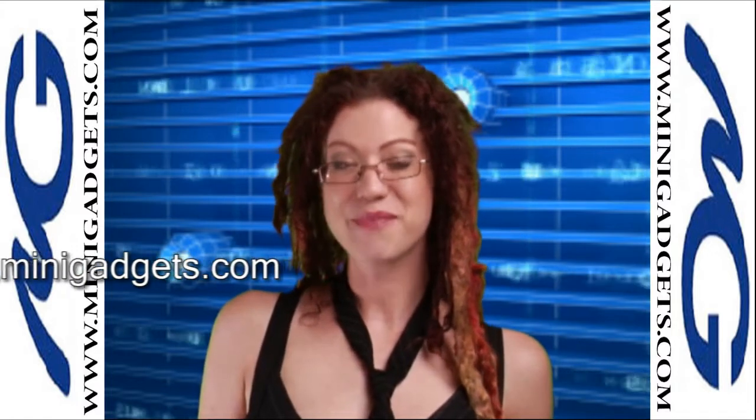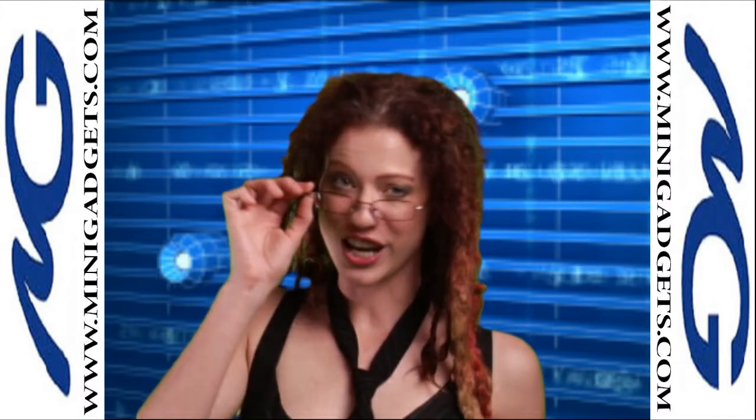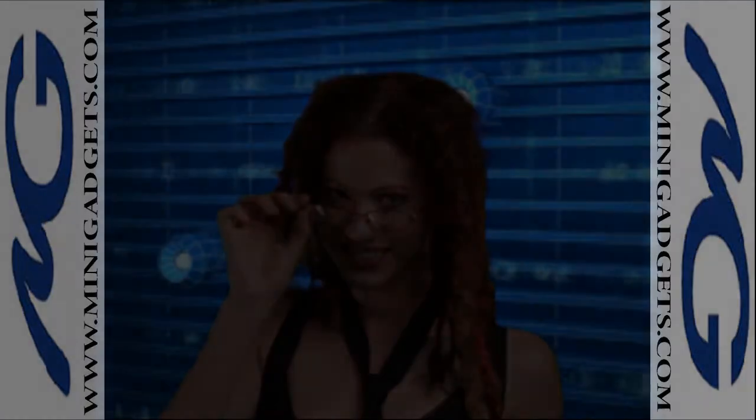Until next time, I'm Abriel, your Spy Consultant Girl. Study up, students. Stay safe. Stay safe at my house.